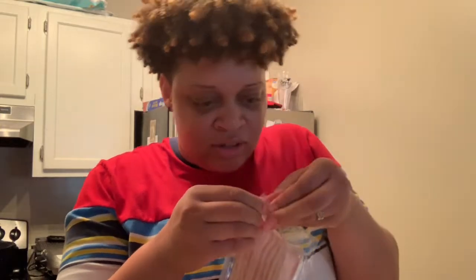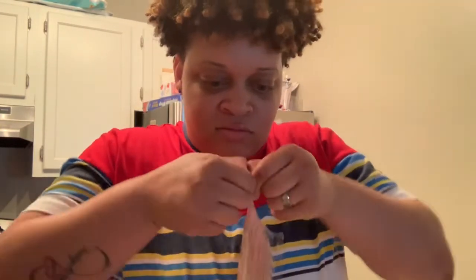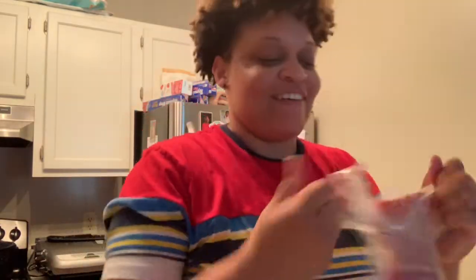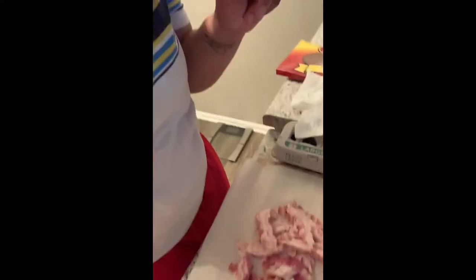I always struggle with opening this. Alright, got it — no worries. So you just cut your bacon up into little pieces like this, just chop it up. Alright, so after cutting the bacon you're gonna go ahead and fry that.